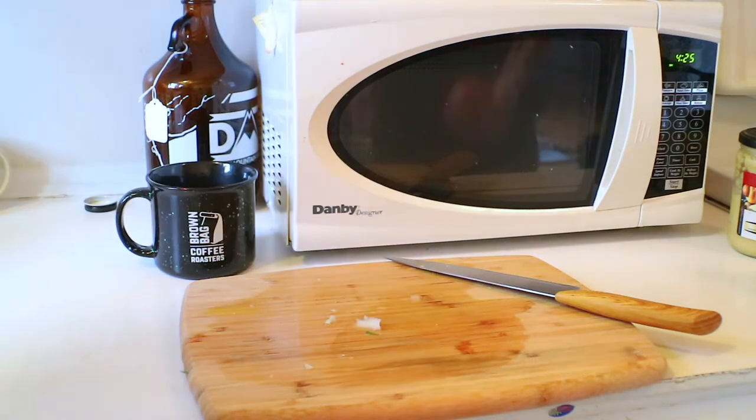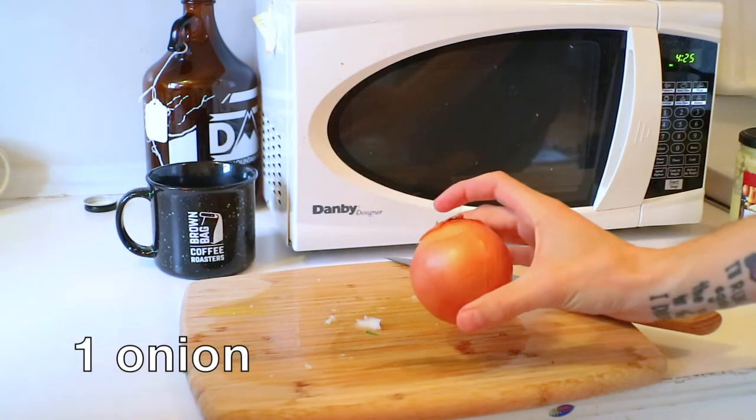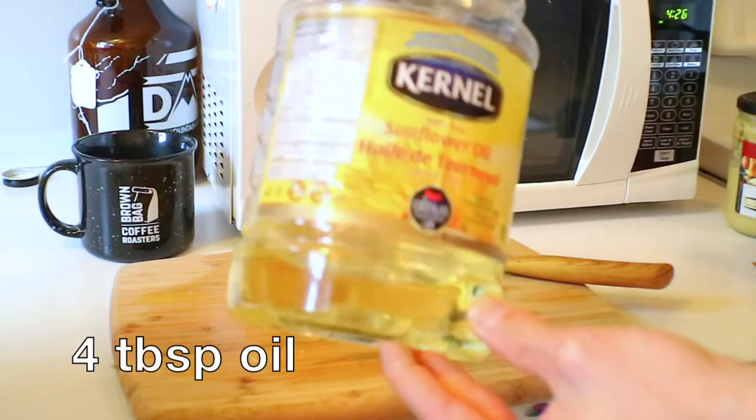Garlic powder — you could use real garlic, but we're lazy. And onions, paprika, and sunflower oil. Doesn't need to be sunflower, but we've got that one.